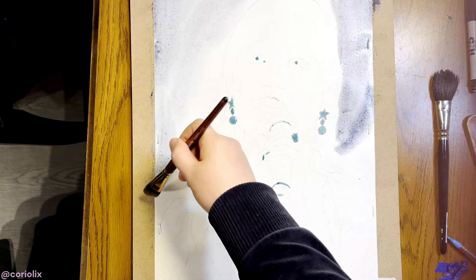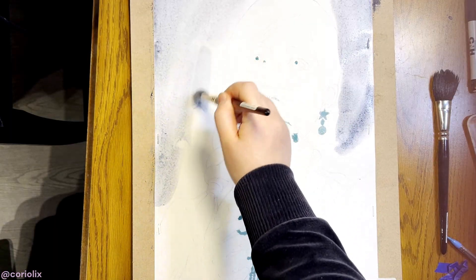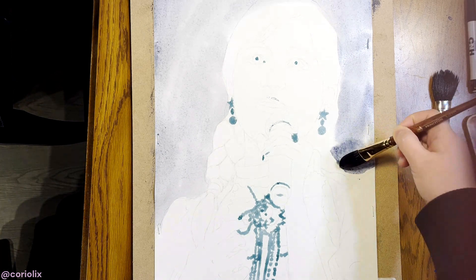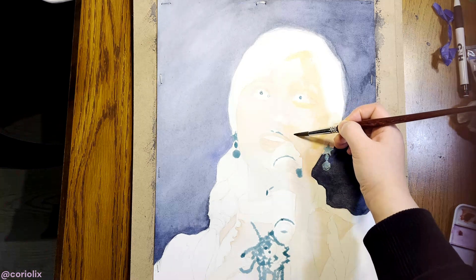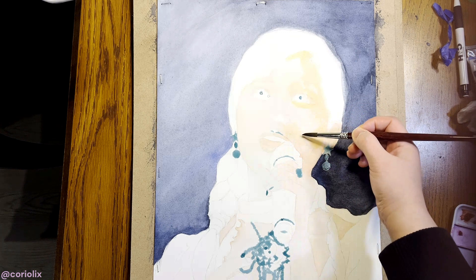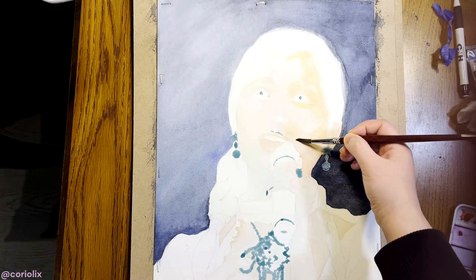I use wet onto wet to paint the background first. It helps me see the colors in their proper setting. Otherwise, I tend to make everything way too pale. For lighter skin, I like using combinations of rose, yellow, and purple. I also add a bit of green and blue.